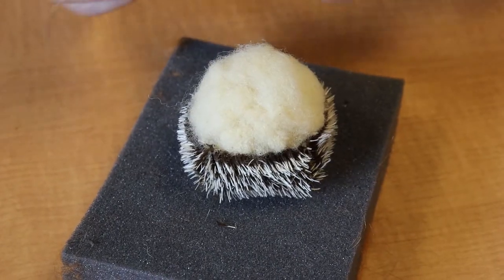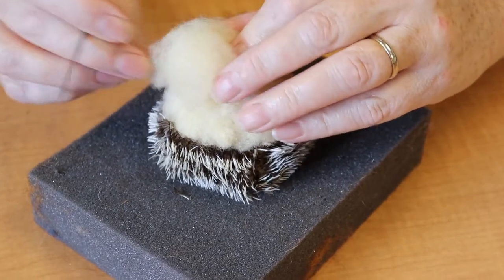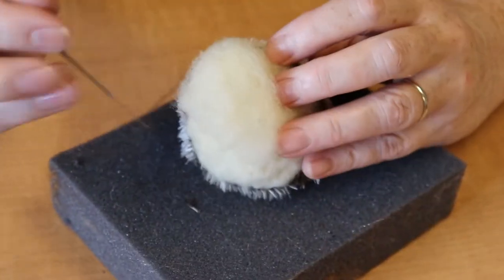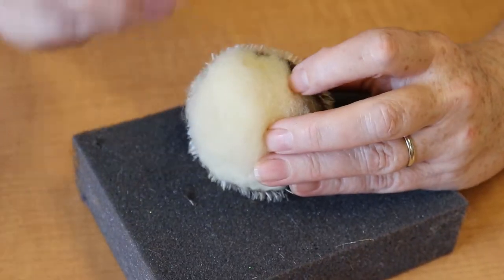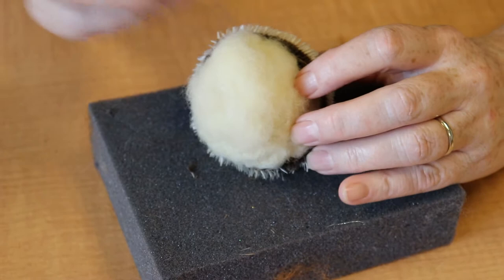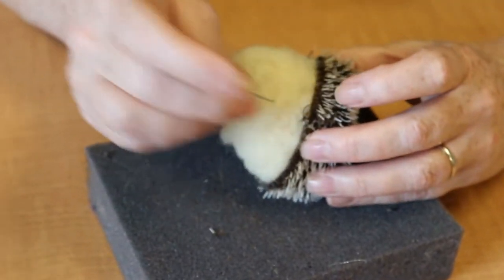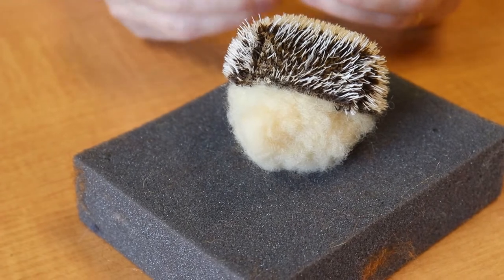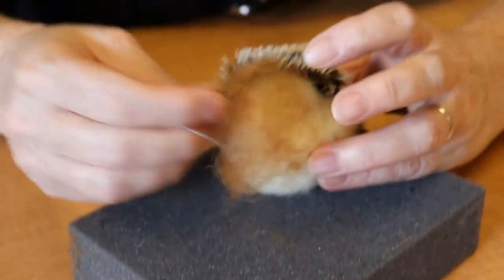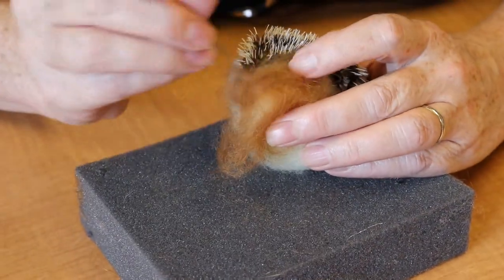Once you have a nice round ball felted inside your hedgehog's shell, you're going to want to add a little bit of white felt up towards the top in a cone shape for his nose. Eventually we will cover this in a tan felt to separate it out from the rest of him, but right now we just need it to be a nose shape. Once his nose is kind of a cone shape, take your tan felt and felt it over the top of the cone so that his nose is a different color from the rest of his body.